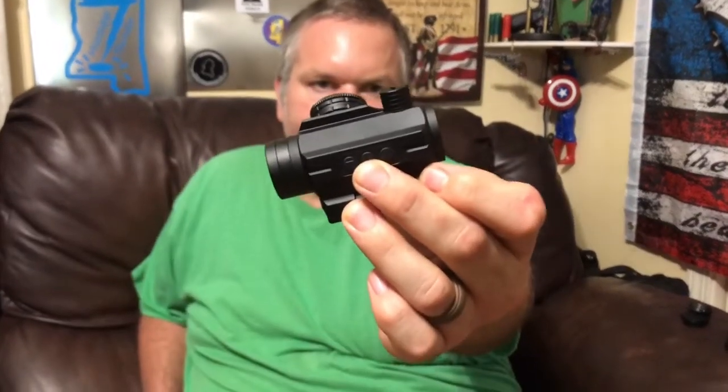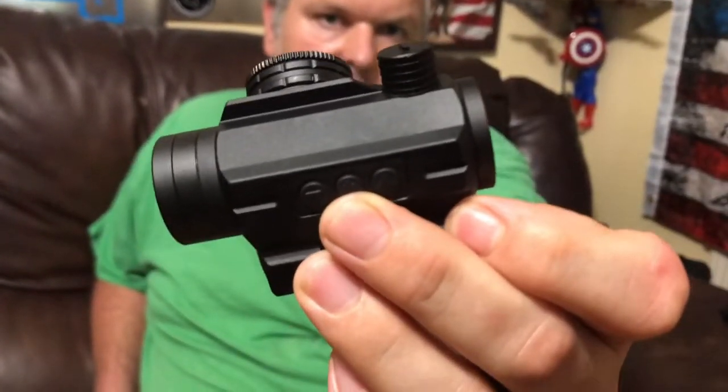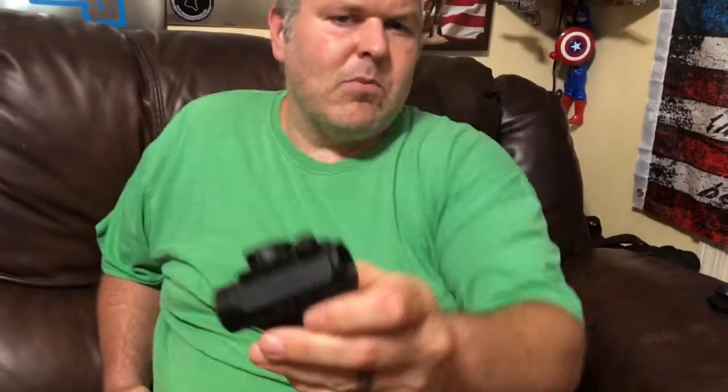It has a 20mm eyepiece with unlimited eye relief. On the side it has a power button — it's electronic, it doesn't have an analog dial, it has actual buttons. It has an up and a down for the power, and it has 10 brightness settings. It looks pretty good. I'll see if I can get you a picture of the reticle itself.